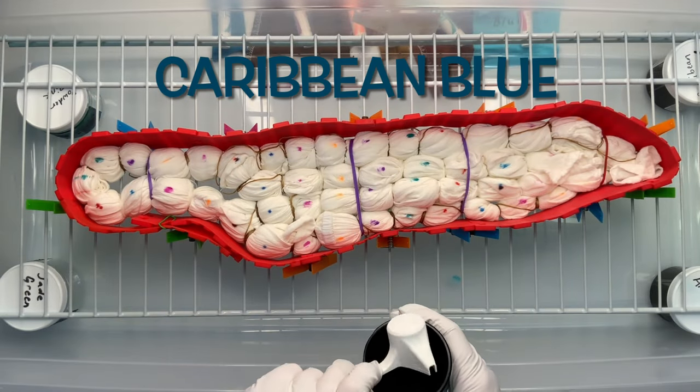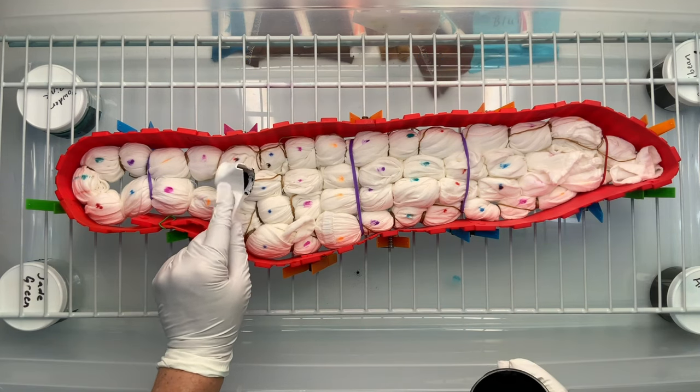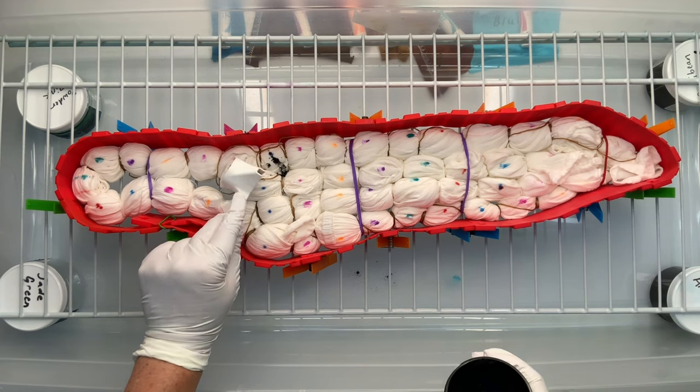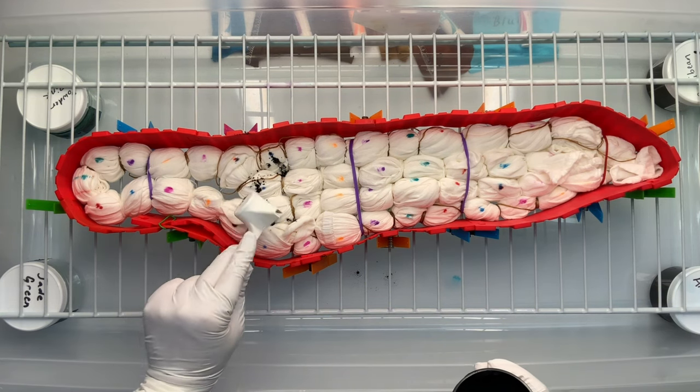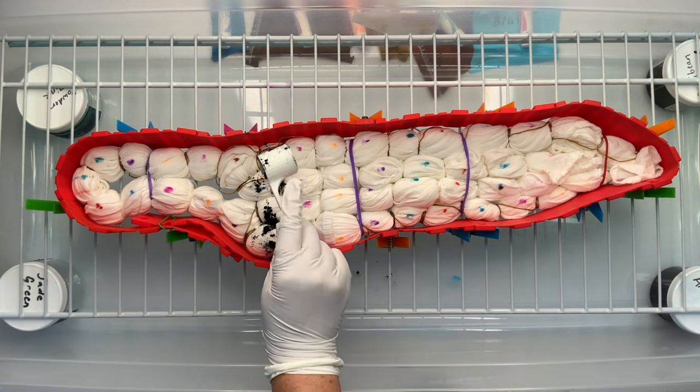Now it's time for the fun part — we get to add the dye. For this particular dress, I was trying to channel the vibes of Native American jewelry: turquoise with brown leathers, just the blue and brown combo that you guys know I love so much.